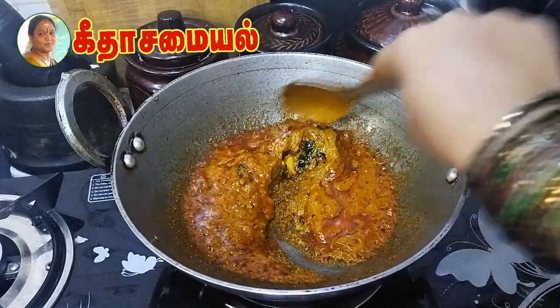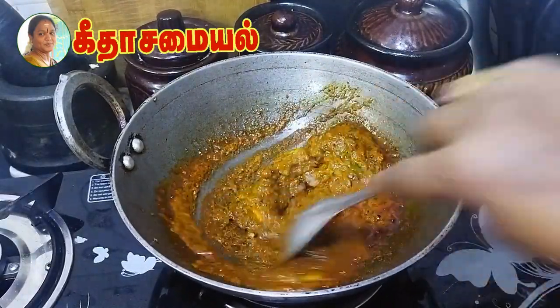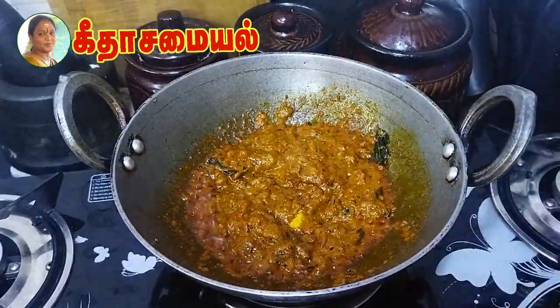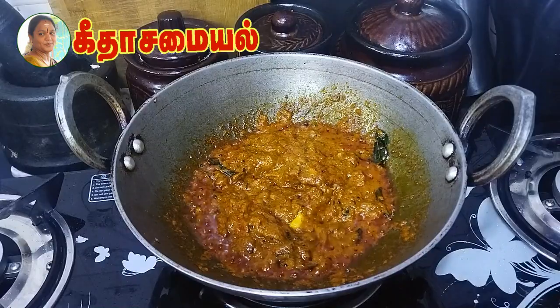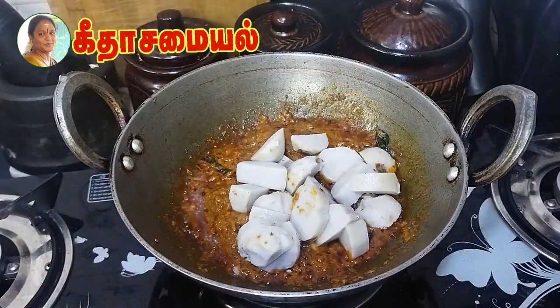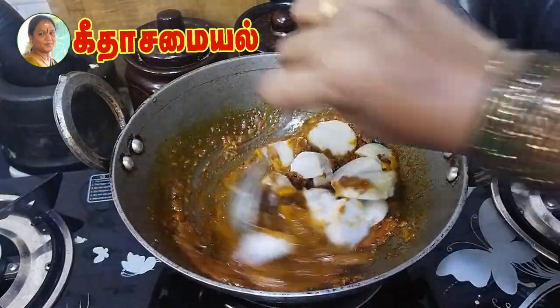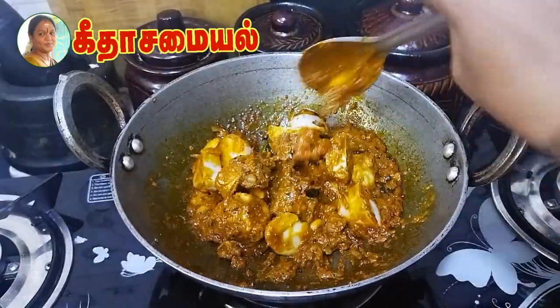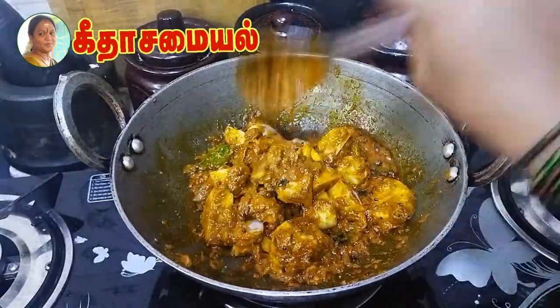Let's put a little bit of water in the middle of the pot. You will need to cook the same way.